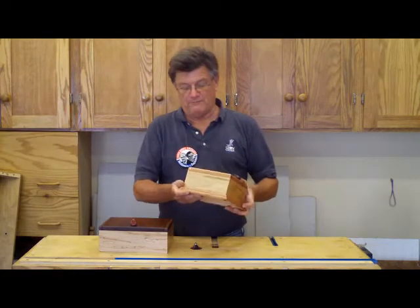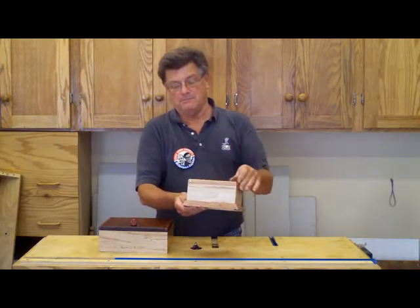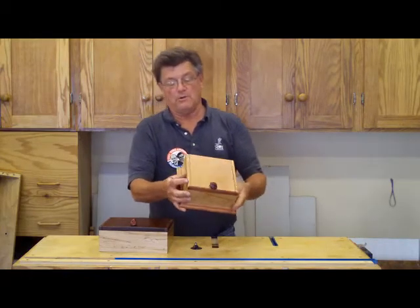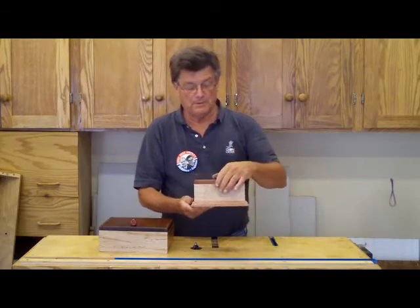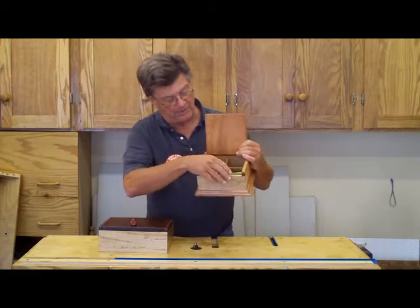We have a brass hinge made of a pin — brass pin, 3/16ths. The sides here we hold in place; we epoxied some brass pins down through. The inside is cherry dividers.